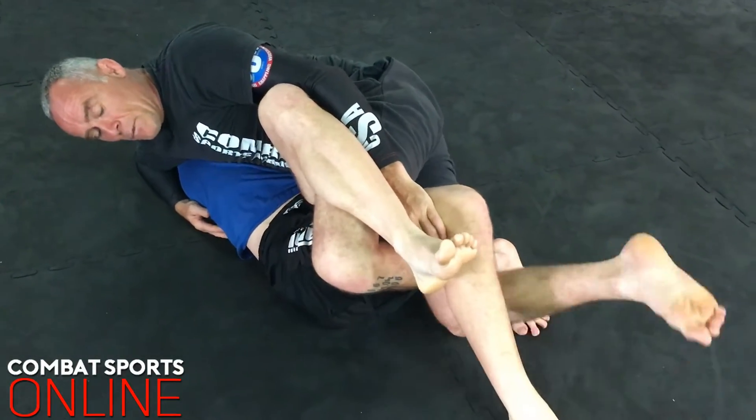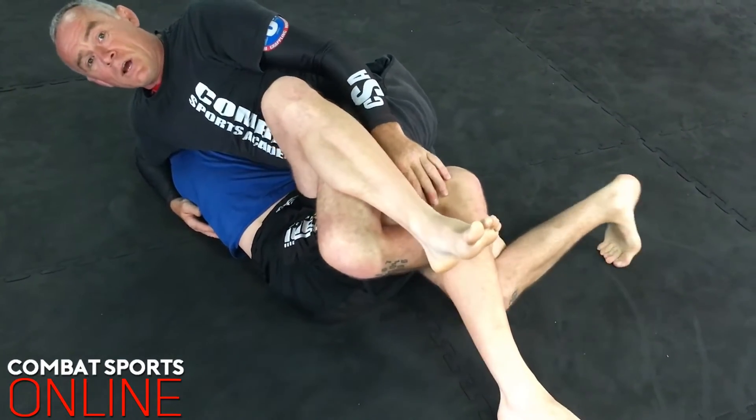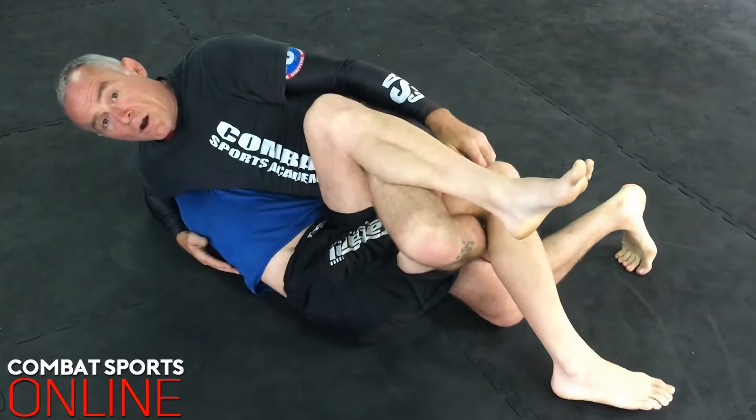Very important: I use my second leg, which is my right foot. I draw back and I come up with my toes, so I'm basing on my toes here. Very, very strong.